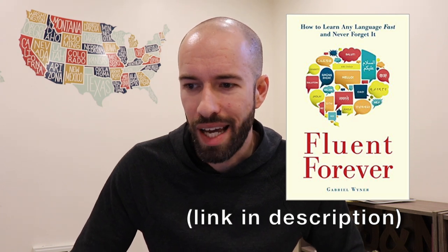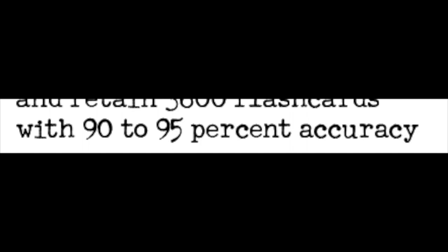Does spaced repetition work? It's worked for me in amazing ways as a memory athlete, and I want to share a quote from a book called Fluent Forever: How to Learn Any Language and Never Forget It. The quote is: 'Spaced repetition is extraordinarily efficient. In a four-month period, practicing 30 minutes a day, you can expect to learn and retain 3,600 flashcards with 90 to 95% accuracy. These flashcards can teach you an alphabet, vocabulary, grammar, even pronunciation — without becoming tedious, because they're always challenging enough to remain interesting and fun.'